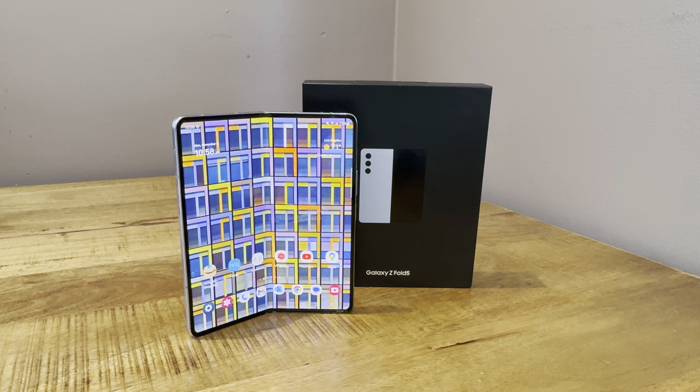Hello everyone, I'm back again with a three-month review of the Galaxy Z Fold 5. I've used this phone for the most part since I purchased it. I did use the Pixel 8 Pro for about a week and the Pixel 8 for roughly a week as well with my main SIM cards. Other than that, this phone has had my main SIM in it, which I'm going to put back in the phone today. I want to talk about my experience over the past few months.